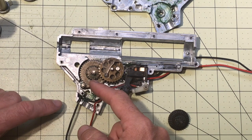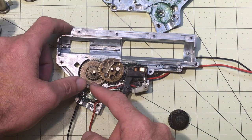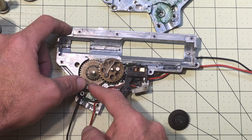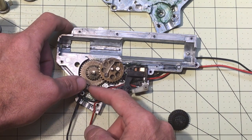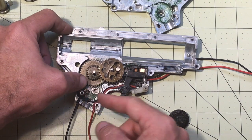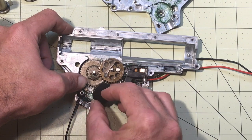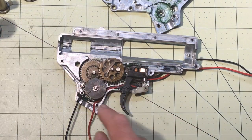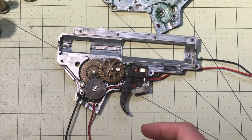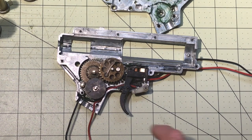This little guy is the anti-reverse latch, which prevents your gears from spinning backwards. When you put this back into place, the anti-reverse latch has to be positioned back like this before you put the bevel gear in. Sometimes it likes to pop out while you're trying to put it back together, which can be a pain.